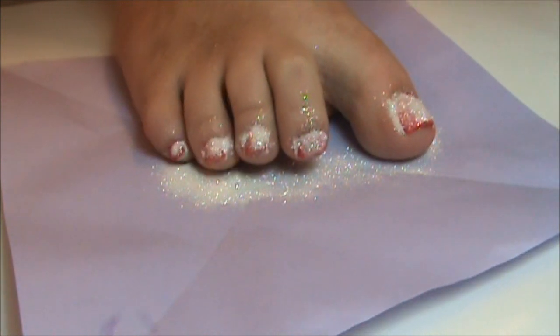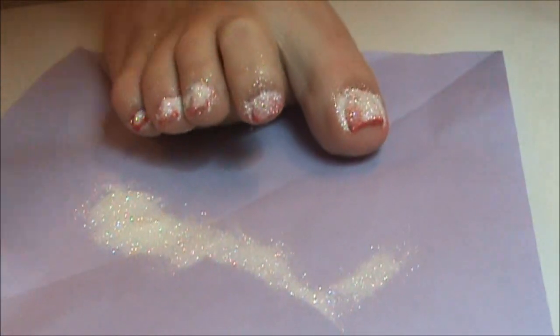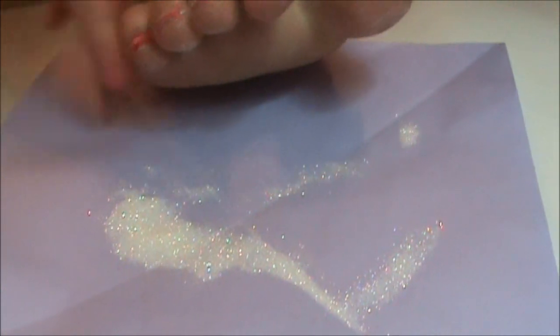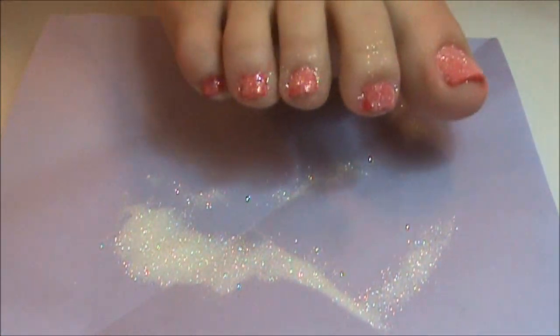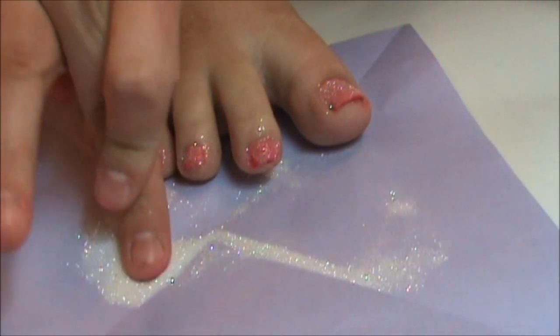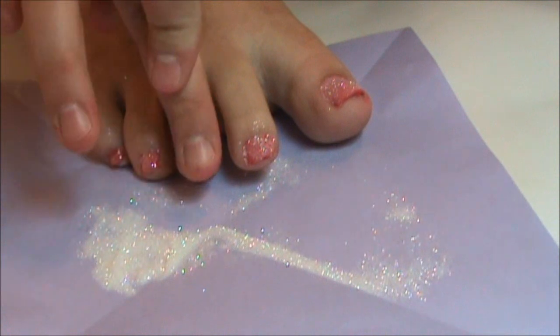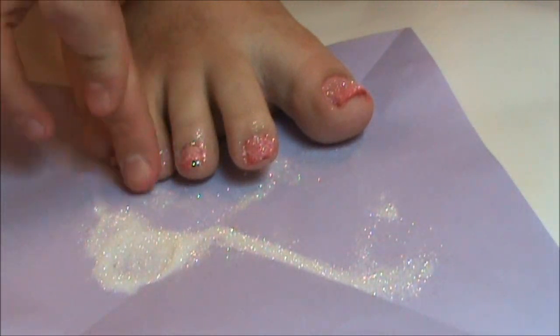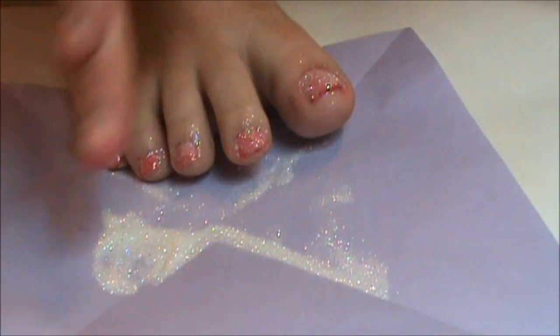Once you have the glitter on, just tap your foot off to remove the excess. Once that's done, take your finger, dip it in the glitter, and tap on top just to push down the glitter and make sure it is fully coated and covered.